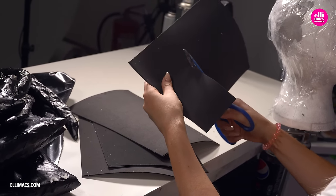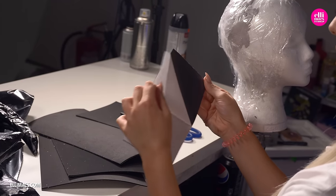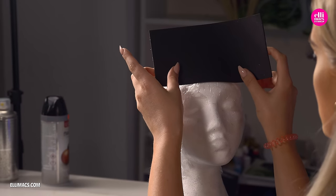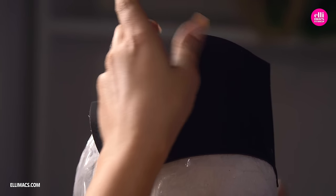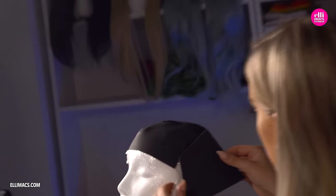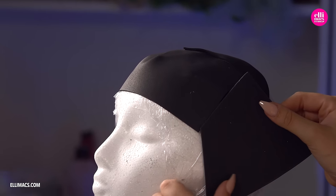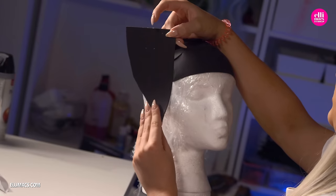We continue with the headpiece, and for that we're going to use foam sheets like this with one adhesive side. We just peel that off and throw it onto our head. We've added some clay under that plastic foil just to give it some extra size, because that little head is really small — otherwise that headpiece would not fit us very well.